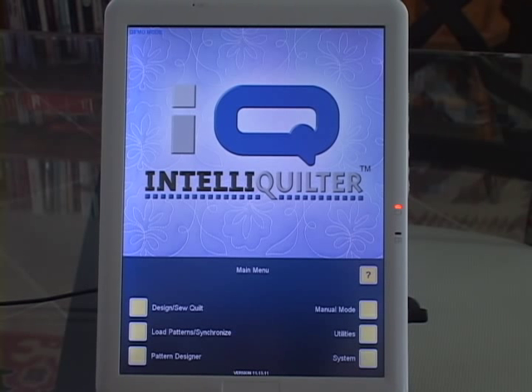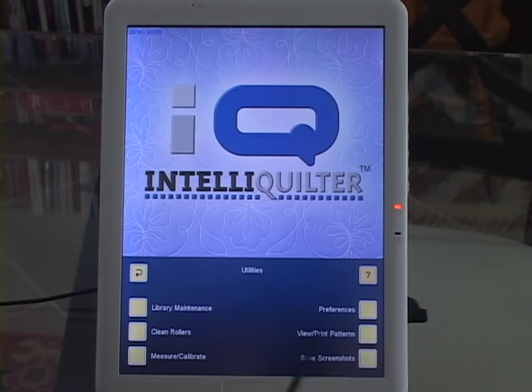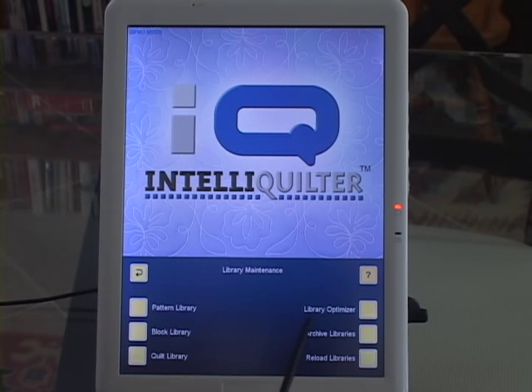I'm going to show you one of the new features that came with the IQ3G upgrade of IntelliQuilter. On the main menu I'm going to go to Utilities, then Library Maintenance, and here we have a new button that says Library Optimizer.